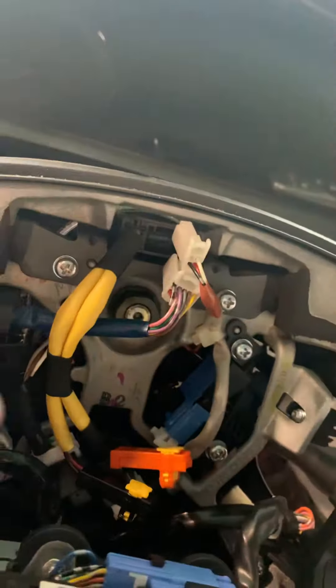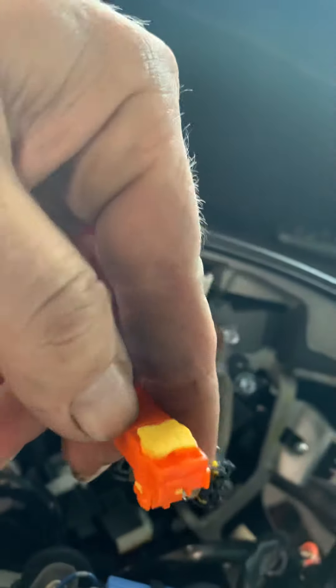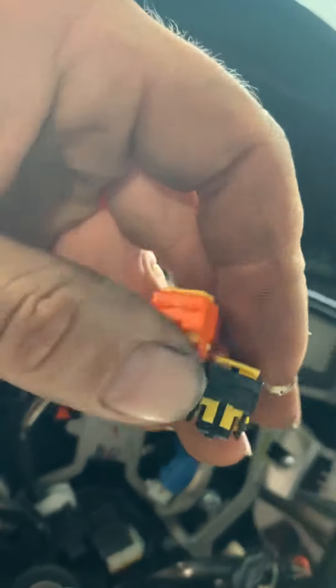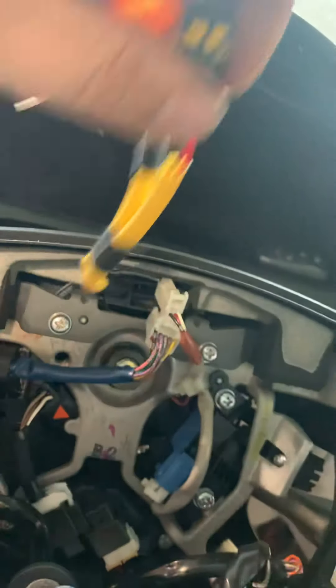The airbag comes off a little bit. You've got these little connectors here — pry this one up, there's a yellow clip on both. Then use your prying tool, pry it lightly up, they'll pop off, and you can take these off right here.